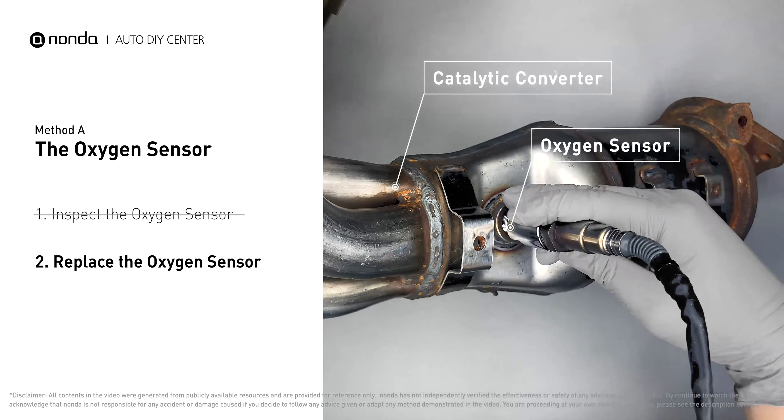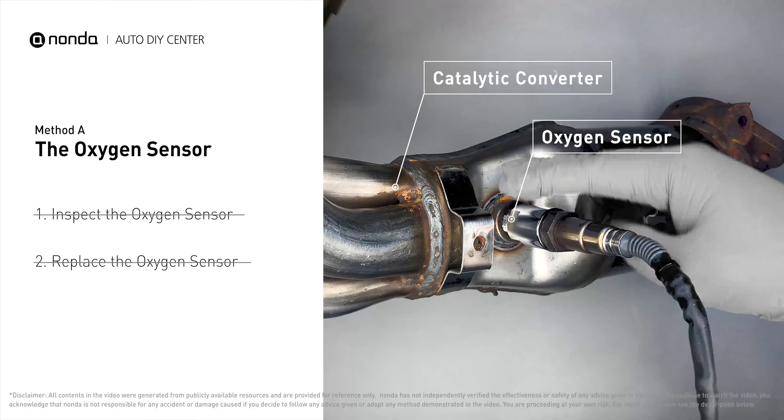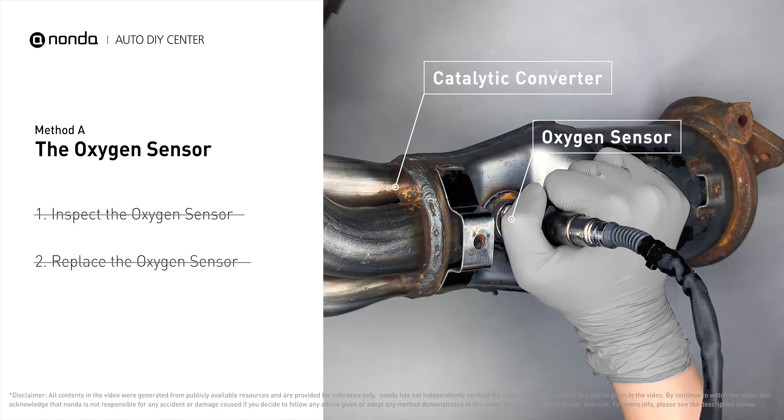And check metal tabs for any damages. If damages are found, then replace the oxygen sensor. If there is no damage found on the oxygen sensor, you would need to take your car to consult professional mechanics.